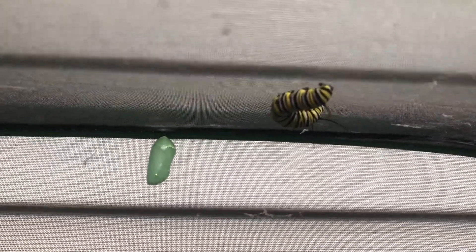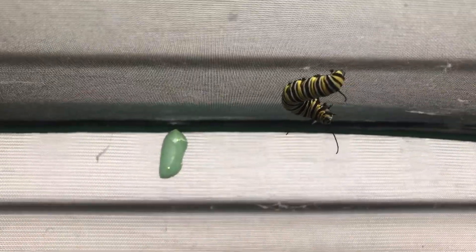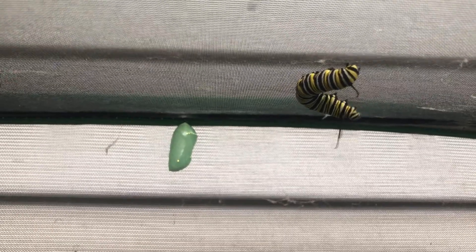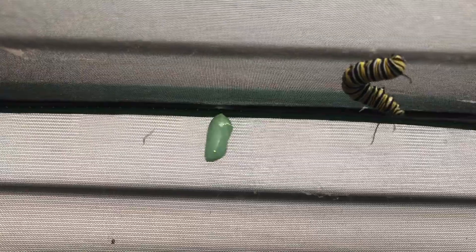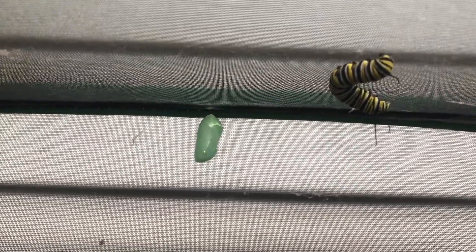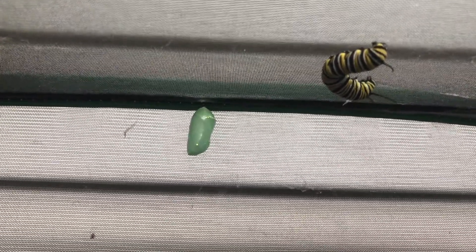You're probably wondering what this one is doing. Right now he is looking for somewhere to put his chrysalis, which is behind right there. He is looking for the right spot to hang his web and go into a j-hang.